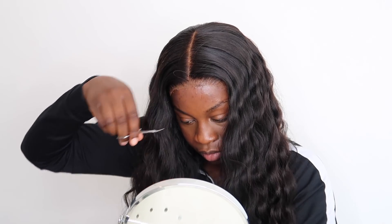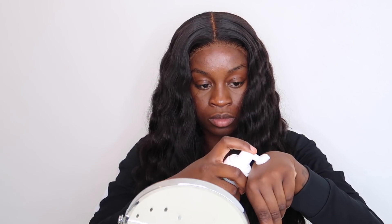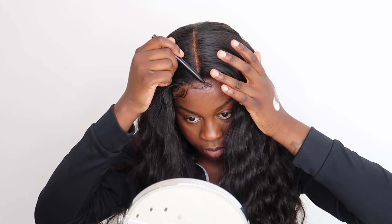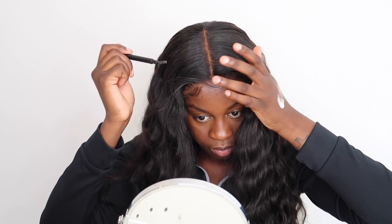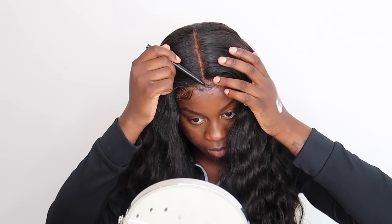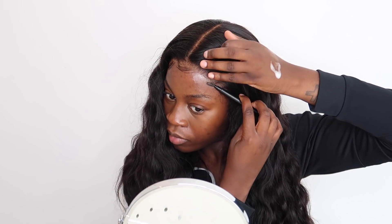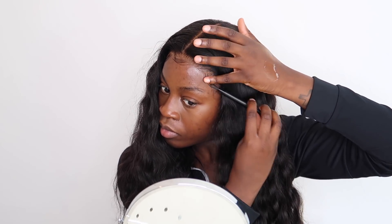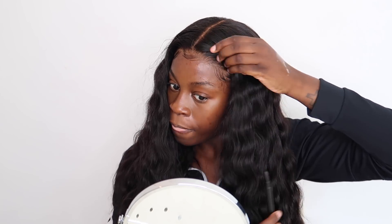Once that's done, we're going to cut some baby hairs. I'm using my olive oil mousse to hold them down — I have a detailed tutorial linked in the description. You cut the hair, use the mousse to slick it in place, scarf it, then comb it out. You'll get soft baby hairs that don't look crunchy or forced. You're not doing baby hairs to cover your lace — you're doing them to frame your face. If you're using baby hairs to cover your lace, you haven't melted your lace properly.